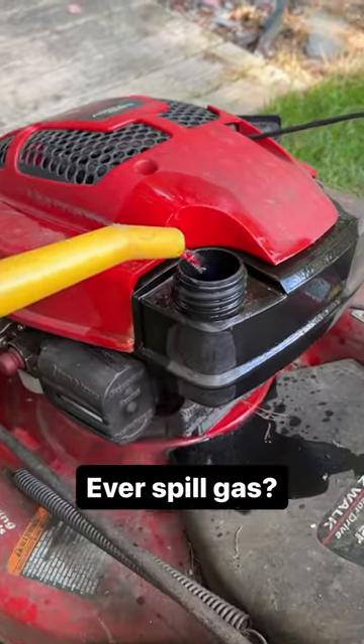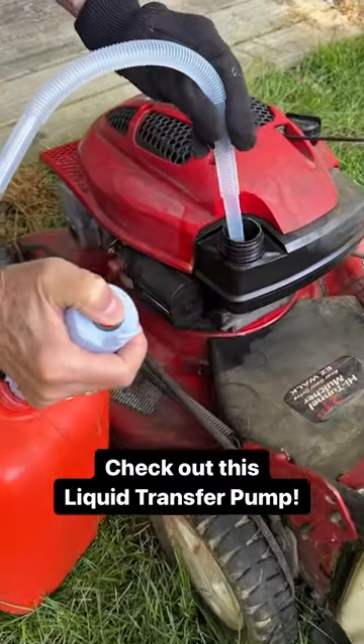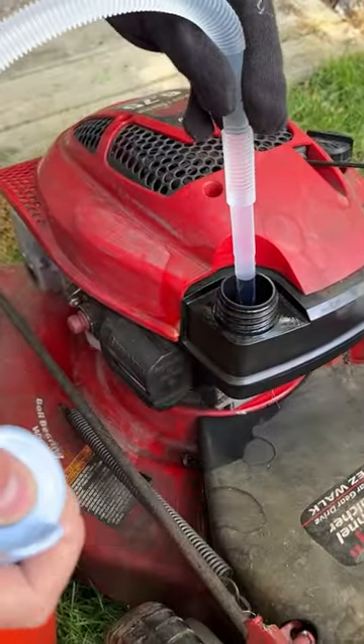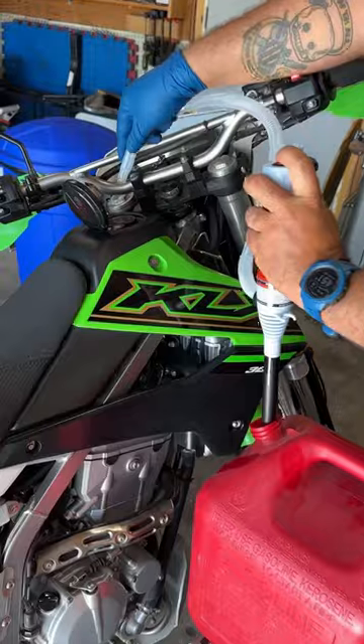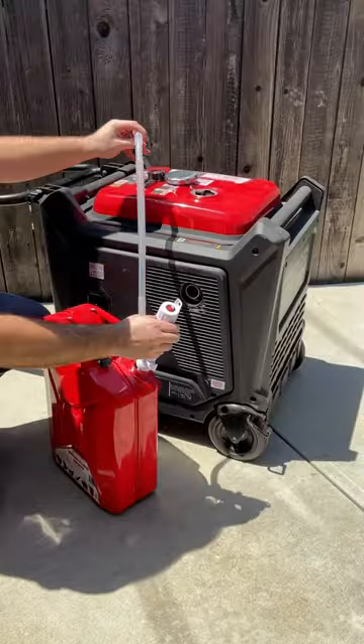Ever spill gas when using a gas can? It's like spilling liquid gold these days. This battery-operated liquid transfer pump from Harbor Freight is under 15 bucks. Look how easy it makes pouring gas — and no spills.